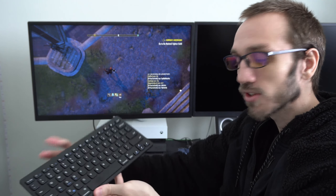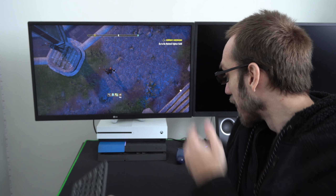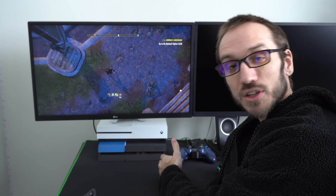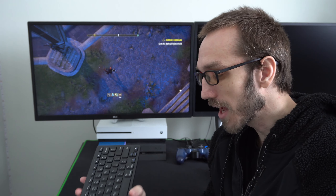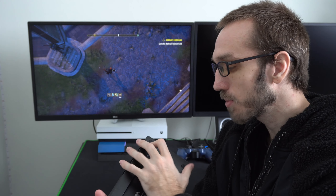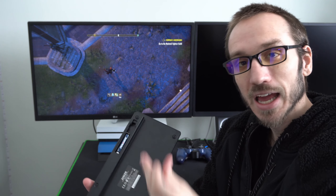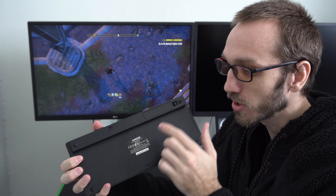I went ahead and got this ultra slim Bluetooth keyboard from Walmart last night and this one is made by Anker, and this was $20. I want this keyboard so I can go ahead and play the Elder Scrolls Online or Rocket League or just any other feature where I need to enter text on my PlayStation 4. For MMORPGs like the Elder Scrolls Online, this is amazing.